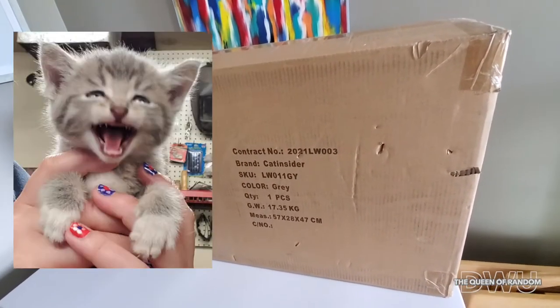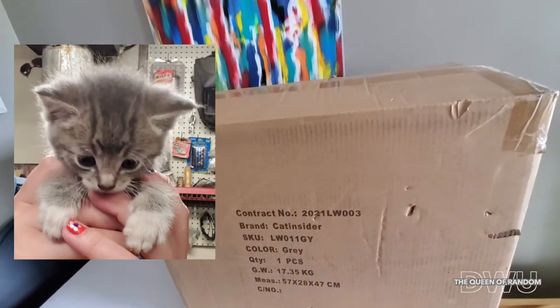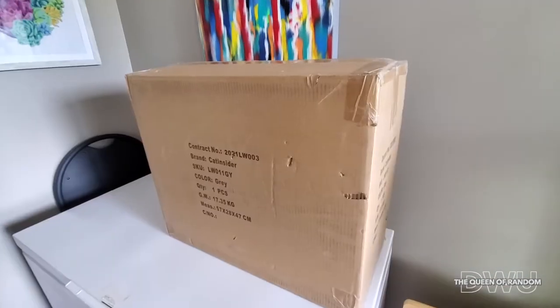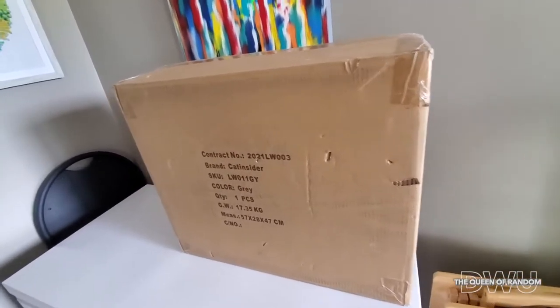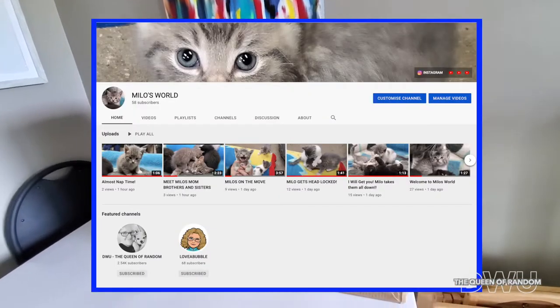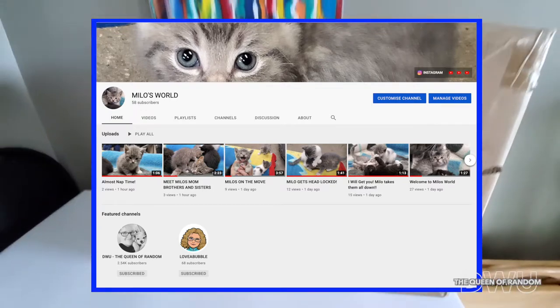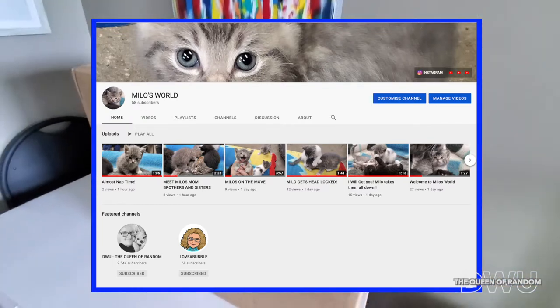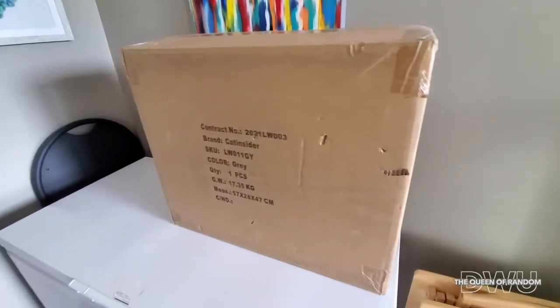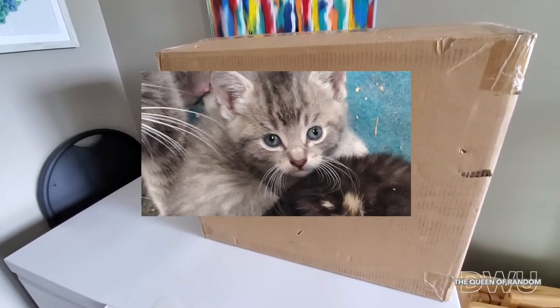We are going to be getting a new kitten right now. He is four weeks old and we'll be getting him in four more weeks. He's going to be our new family member, so we've got to get ready for him. He's also going to have his own channel — it's called Milo's World, it will be linked below. You can check him out and follow his whole journey. He's pretty cute; I might insert a picture right here of what he looks like, and you can head on over and see him already.